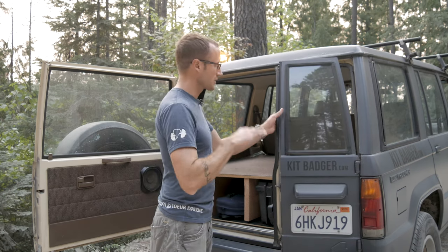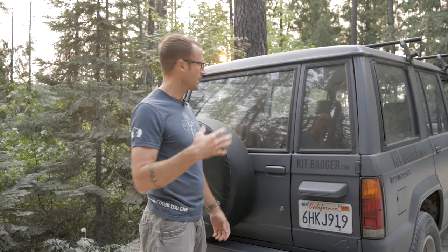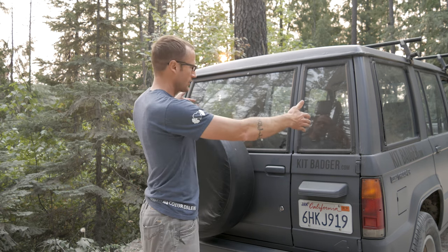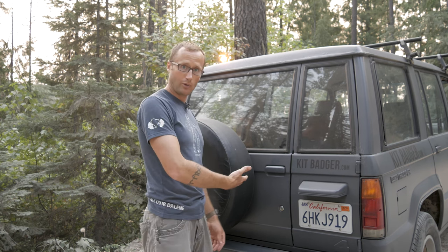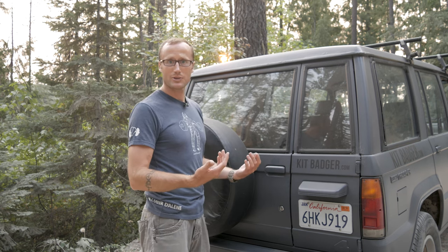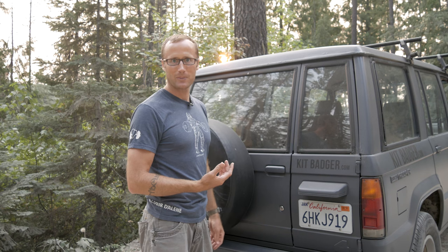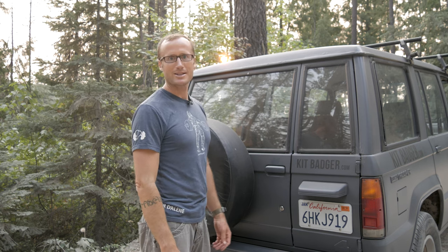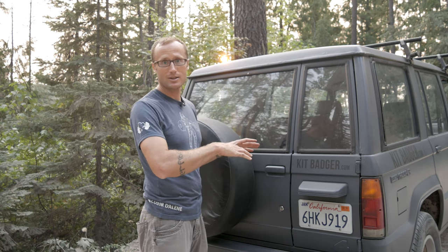What I really like about this setup is once I close this, it becomes completely inaccessible. You can't reach any of the stuff under here unless you actually access it through the back. You can get into the side compartments, but as far as everything built in here — like rifle cases or any other gear — you can't access it unless you open the back, which I really like by design. Looking into the back, all you see is some pretty drab carpet. It doesn't make you think, 'I wonder what's in there' — it just looks like crappy carpet, which is what I'm going for. I don't want to entice people; I want to keep my stuff that I don't want seen, unseen.